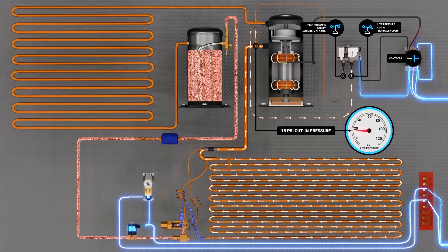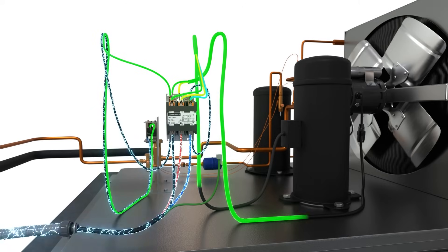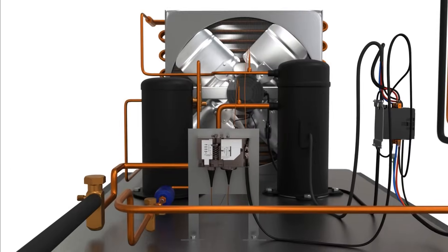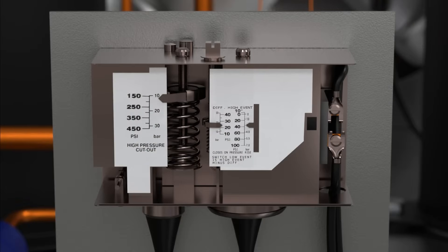The pressure controller will close when the pressure on the low side of the system reaches the cut-in setting. When the pressure controller contacts close, it will supply the opposite side of the contactor coil with the second leg of 120V power needed to pull in the contactor, energizing the compressor and condenser fan motors. Finally, we must set the pressure controller's cut-in and cut-out set points to fit our application and refrigerant. This should always be finalized and confirmed with pressure gauges before leaving the job. Since we are using R404A refrigerant in a medium-temperature application with automatic pump-down, we will be setting the pressure controller to cut-out at 5 PSI and cut-in at 15 PSI. Always consult your manual to confirm the proper pressure control set points for your application.